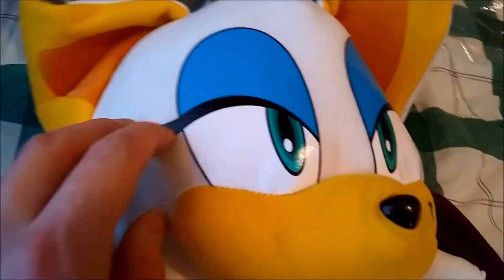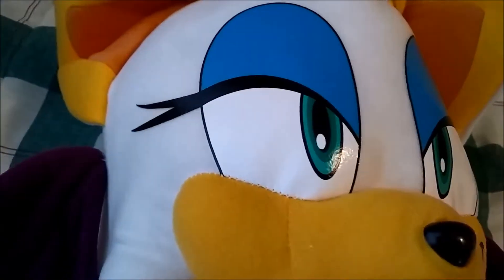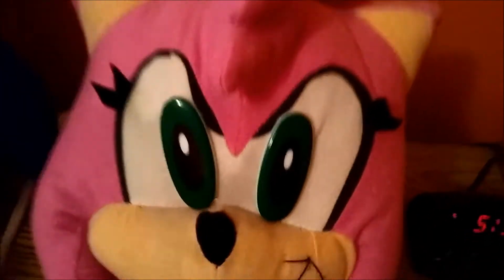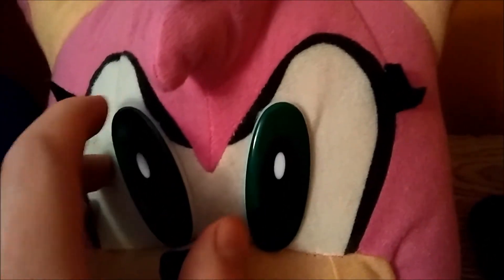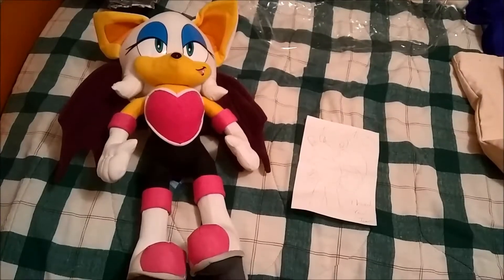The eyes are shiny. They're not like Amy's eyes or Knuckles' eyes, where they're actual eyes. I don't know how to describe it — you know what I mean.